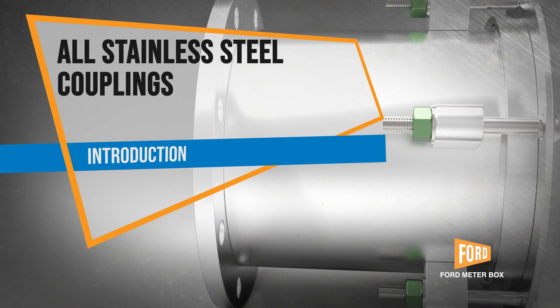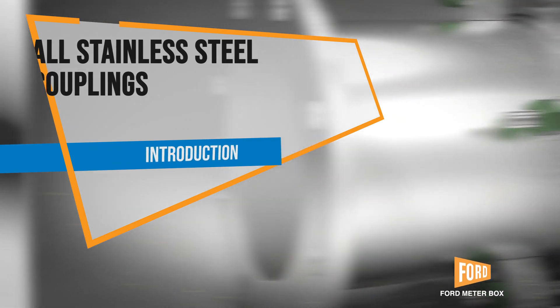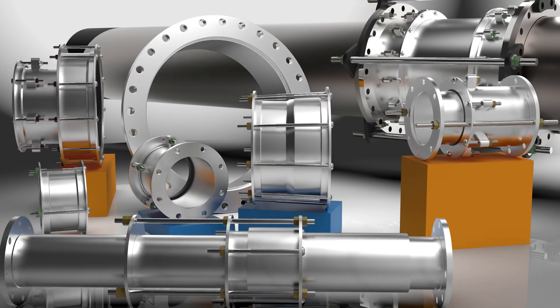When you want the strength of steel and you need more corrosion resistance for your pipe connections, look for the new lineup of all stainless steel couplings from Ford Meter Box.